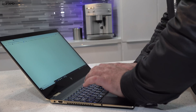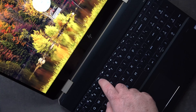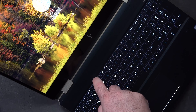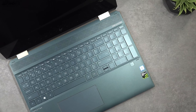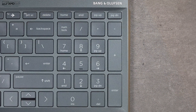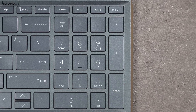When it comes to the keyboard, I was equally impressed. At 1.5 millimeters of key travel, it was a pleasure to type on. It also has a multi-stage backlight which lights up really well, allowing you to work in a dark or dimly lit room. And for those who crunch numbers for a living, you're going to love the numeric keypad — a nice addition on this 15-inch laptop, not something you normally see on 15-inch convertibles.